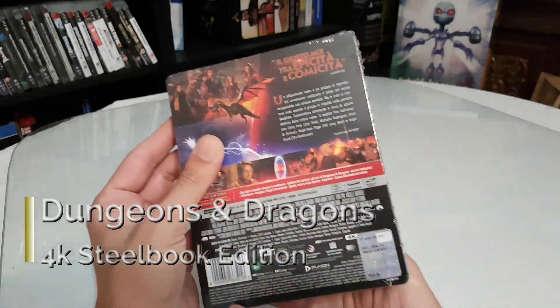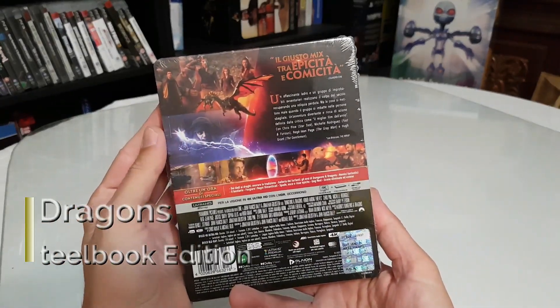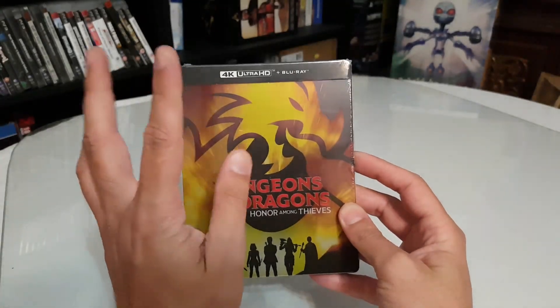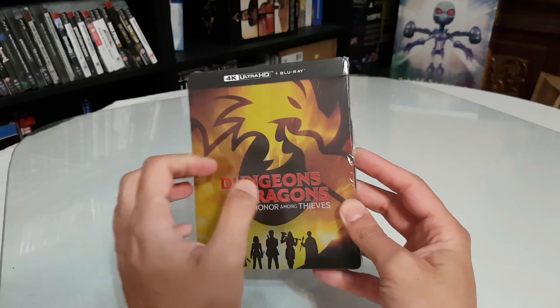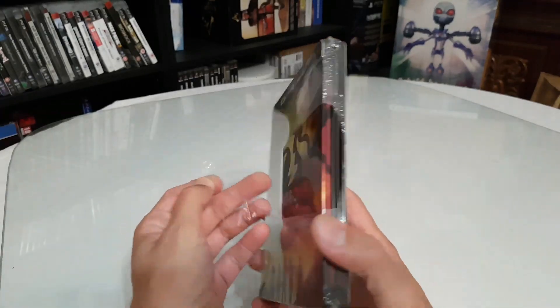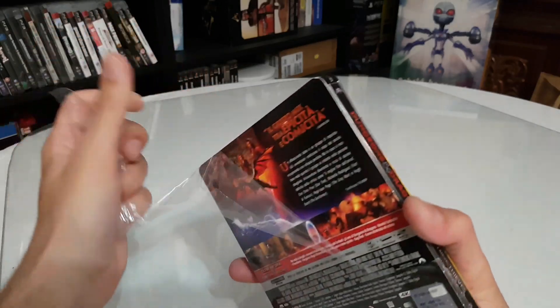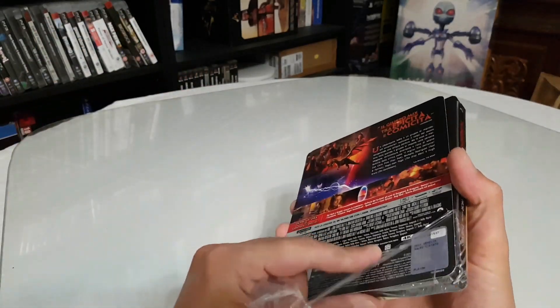I bought it from Italian Amazon with a discount, so I paid about 25 euro. We have the Steelbook and the 4K Edition. Nowadays you're buying only the 4K — what's the point to buy just a Blu-Ray Edition?